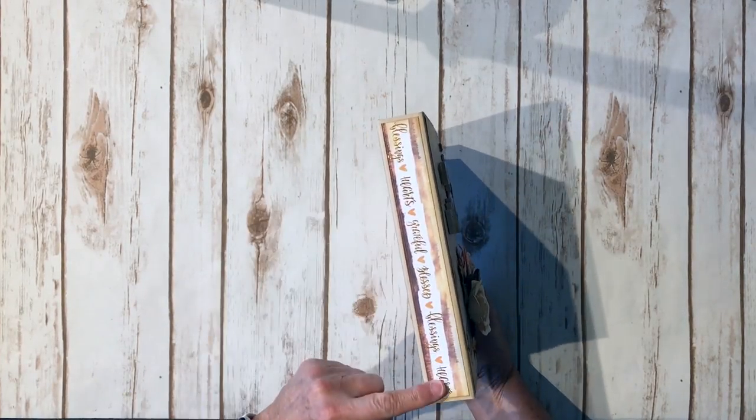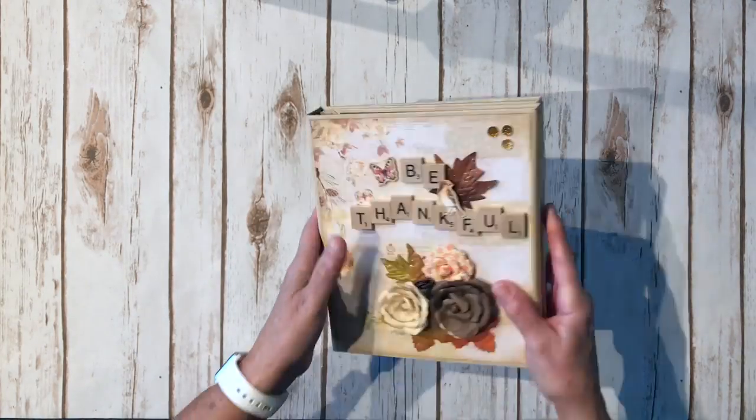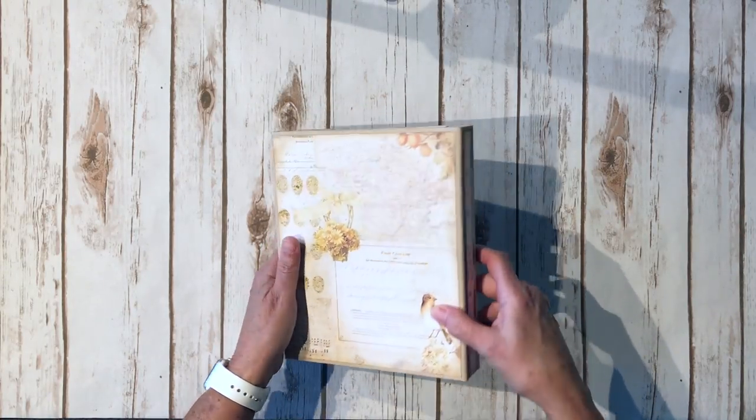Here's the first spine, and again this is from the 12x12 sheets that had the foil on it — I just did a border strip and put it right here. Here is the back, which also has the foil accents on it. So pretty — love the little bird.